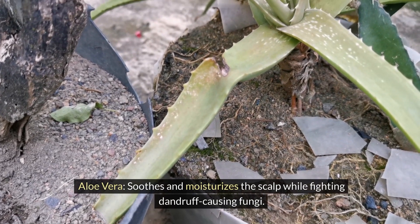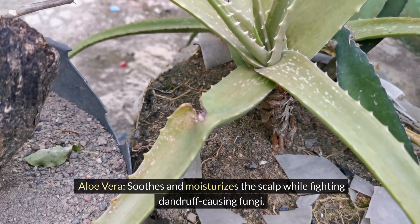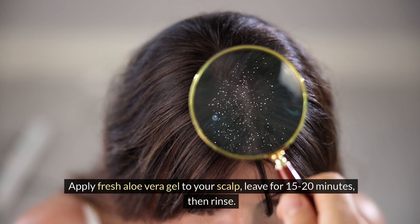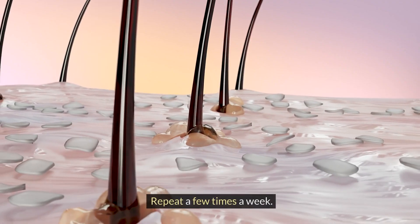Aloe vera. Soothes and moisturizes the scalp while fighting dandruff-causing fungi. Apply fresh aloe vera gel to your scalp. Leave for 15-20 minutes, then rinse. Repeat a few times a week.